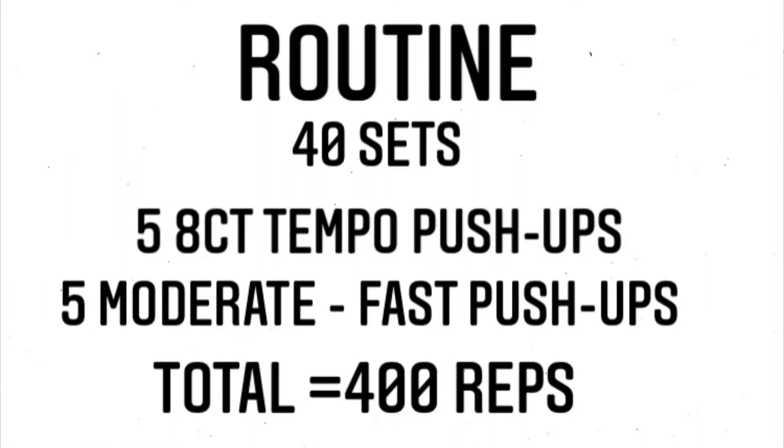Today's routine is 40 sets of 5 eight-count temple push-ups. I'll show you what that is once the video starts, and 5 moderate to fast push-ups. At the end of this workout you will have done a total of 400 reps of push-ups.